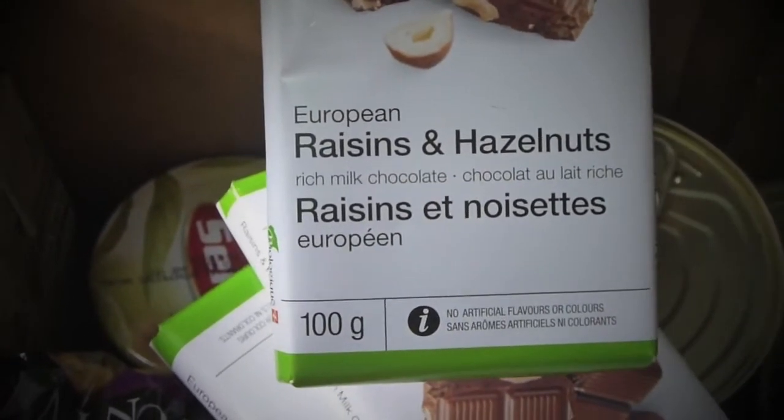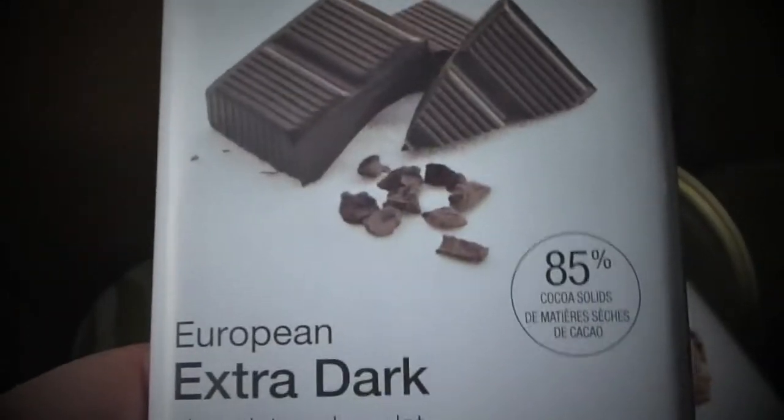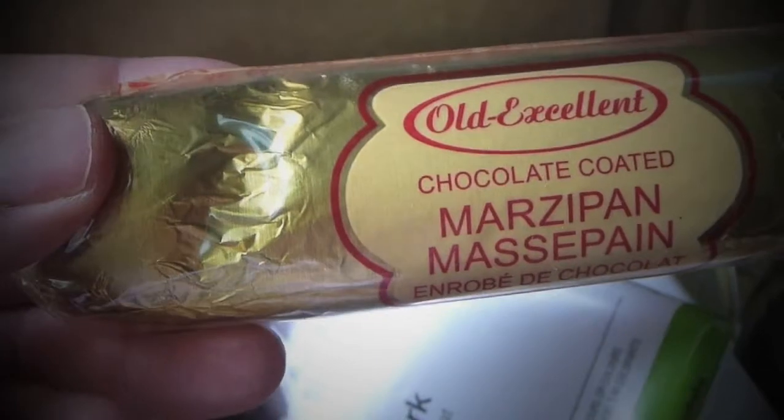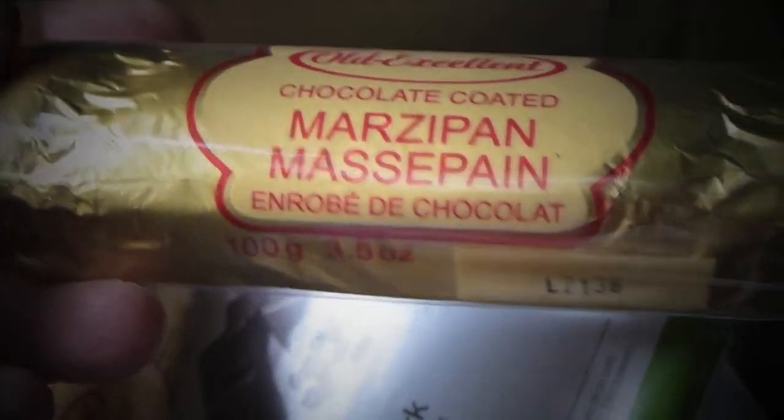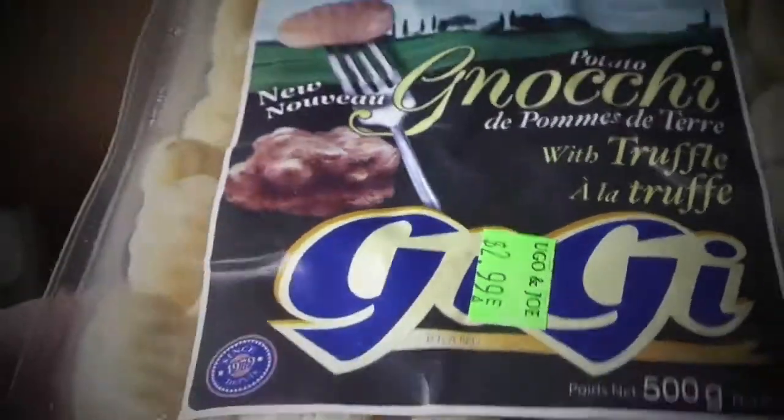And for sure you have to bring something that everyone enjoys, like this chocolate with raisins and hazelnuts, which I love, or dark chocolate, which my son absolutely adores — he's seven years old and loves dark chocolate more than anything. I'm also bringing marzipan covered with chocolate; my family loves it even though I don't like marzipan at all, but everyone else will enjoy it.